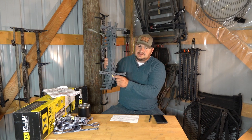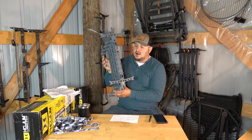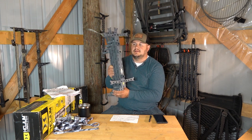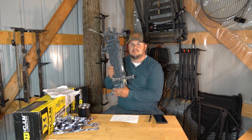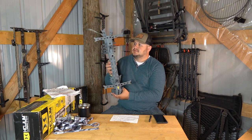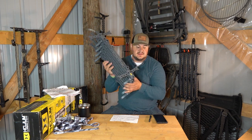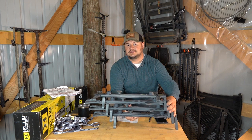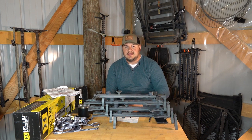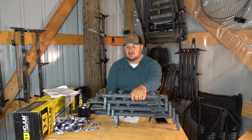They're obviously made in China — they stamp it all over every stick. Hawk is more of a big box company; they sell in Cabela's, Dick's Sporting Goods, Dunham's. But it's nice to see a company actually listen to the customers and design a product that they want. The only beef I have with Hawk and these sticks is their advertised weight per stick.